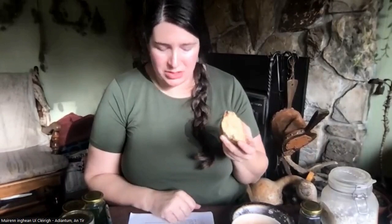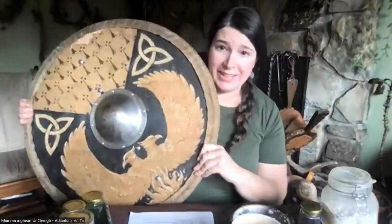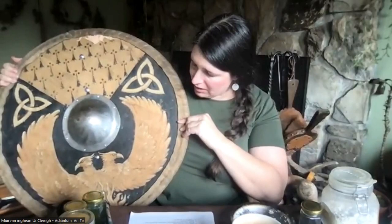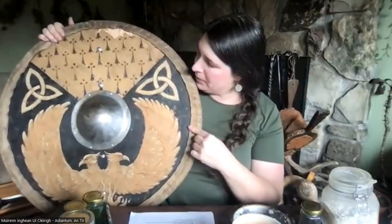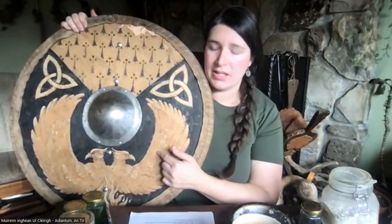Ochre is found in manuscripts as well as murals. I have an example here — I wanted to just test it out and see how it worked, so I painted a shield for my husband. My hope was for it to last one event because I was just playing with it. It's survived over a year now and the wood broke before the paint came off, so I'm really happy with the strength of it. It also contains bone black, which we'll talk about later, and there are two different tones in the gold ochre.